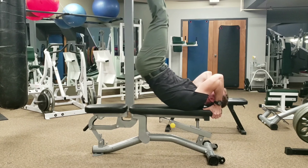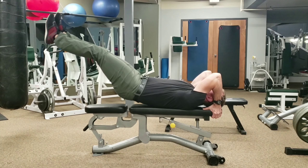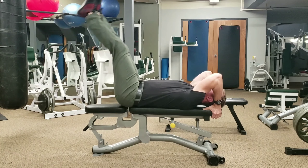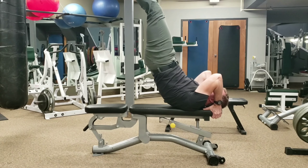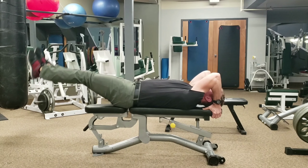Legs first, then hips, then you're keeping a straight line, especially from your thighs up to your torso. And as you lower down, you're maintaining that straight line the whole time and softly setting your butt down — don't let it flop.